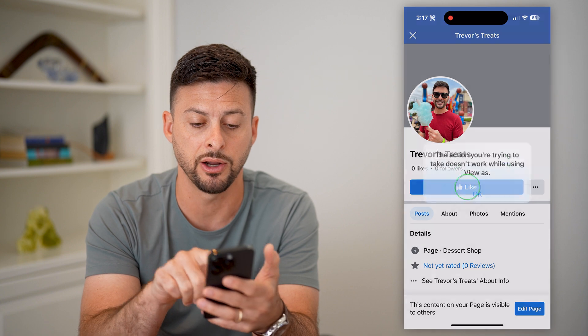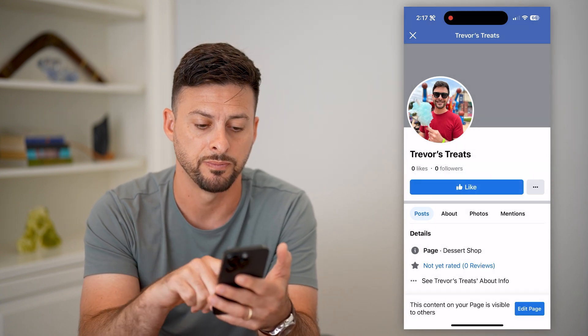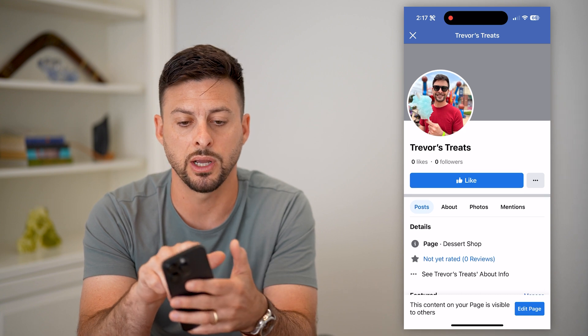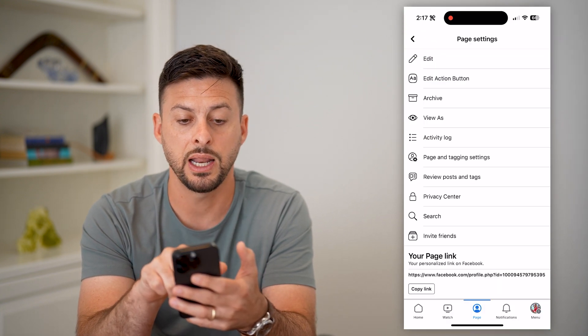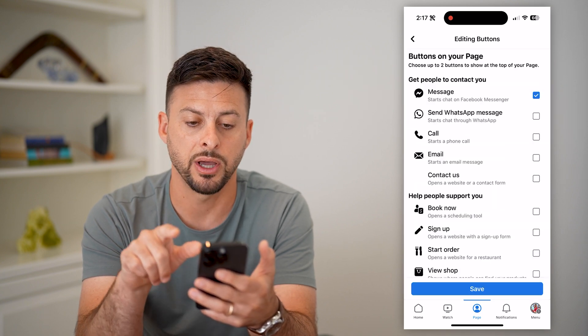You can see the like button here. I can tap on it, and anyone else will be able to like my page. Now if that's not working or not showing up, hit the X at the top left.